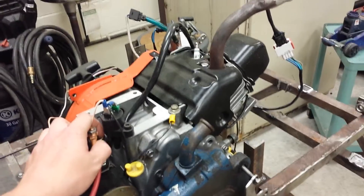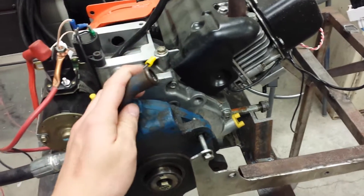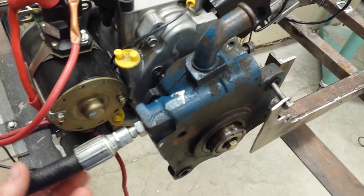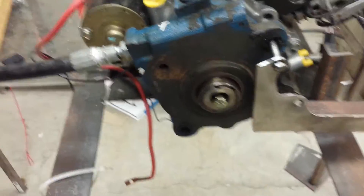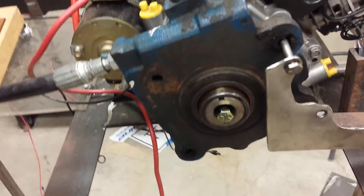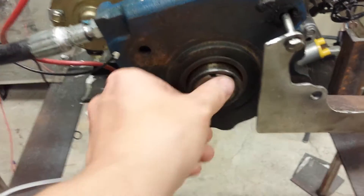I'm not going to be able to go into all the details about all the modifications I make to the engine. However, right now I want to go over this little dyno I'm making. This is just a hydraulic pump off a tractor, and we had a bushing machined to adapt it down to the engine.